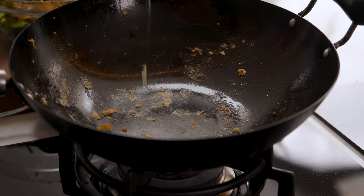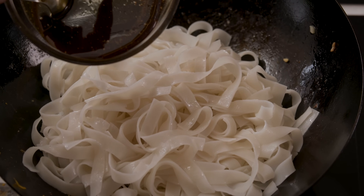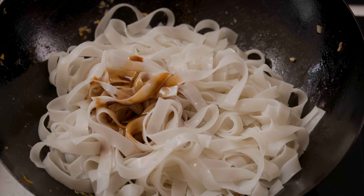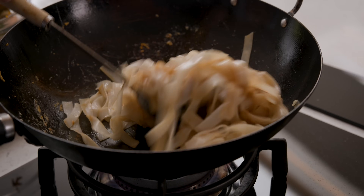Now we're going to add a tablespoon of oil to the wok and add the drained noodles, plus three tablespoons of the sauce mixture. Fry the noodles for two to three minutes over a high heat, tossing once or twice. We want those noodles to be slightly charred and caramelized for that authentic flavour.